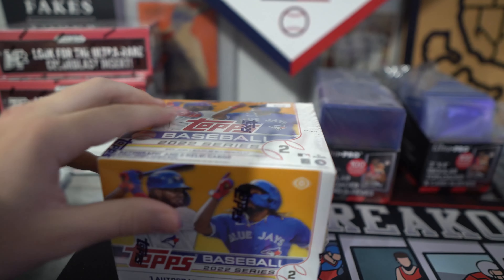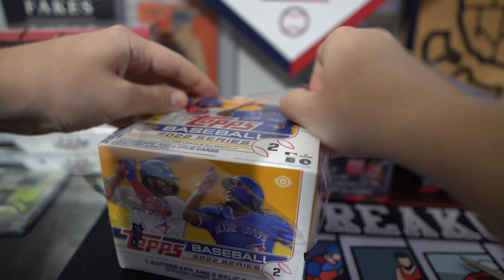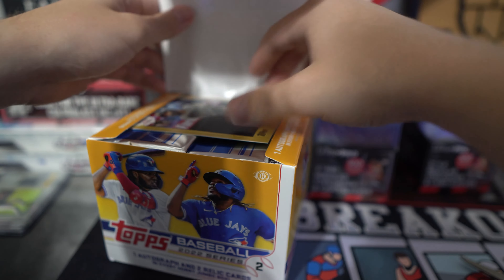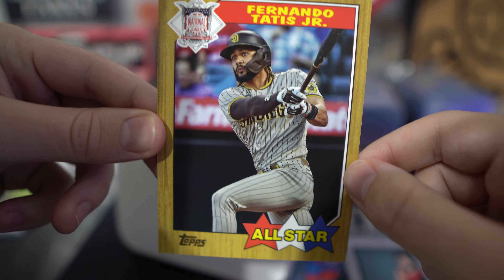Just make sure the box is fully sealed — you have all the Topps labels over here as well. We're going to slice this open. First, we have our box insert. So each Jumbo will get that. Tatis — you can see that over there as well.